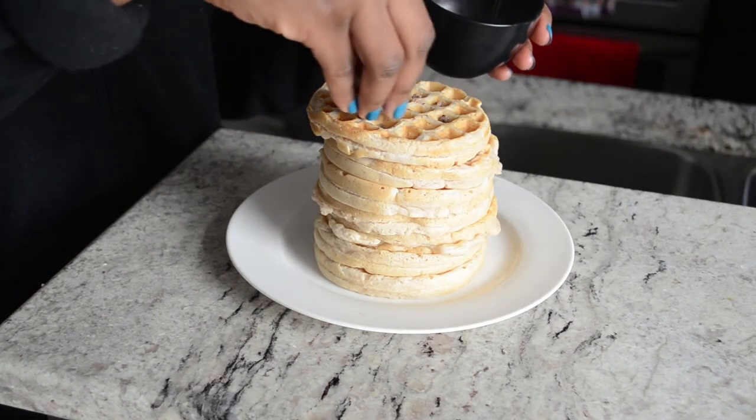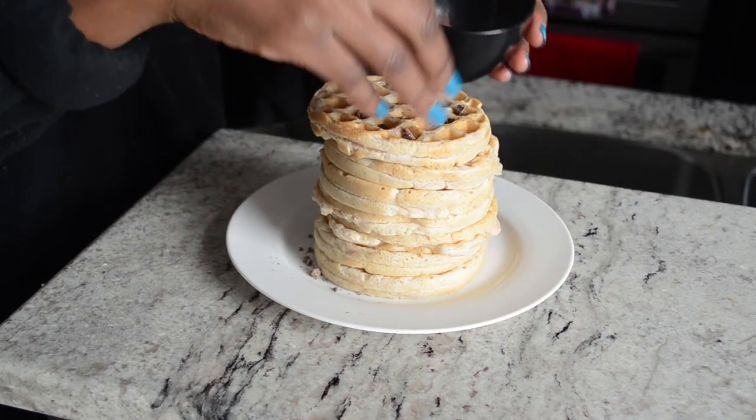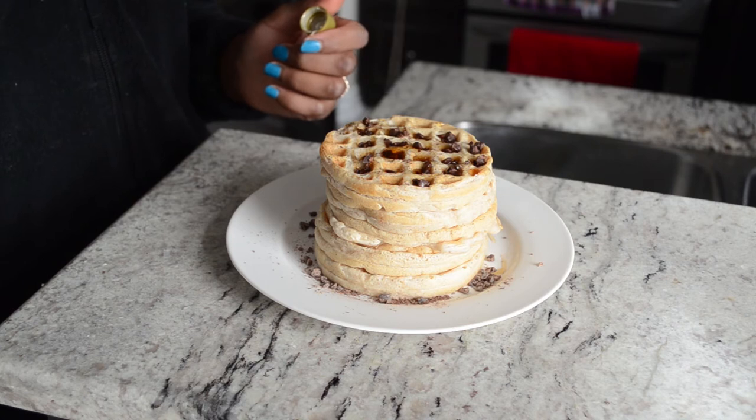When you're done it's gonna look something like this — it makes quite a bit, about seven or eight waffles. I'm topping mine off with some chocolate chips and a generous amount of maple syrup, and that's pretty much it for breakfast.